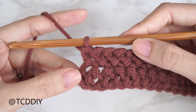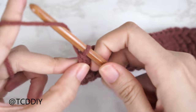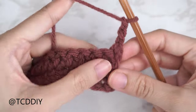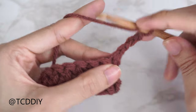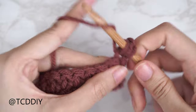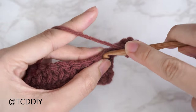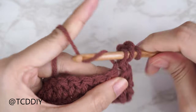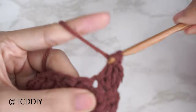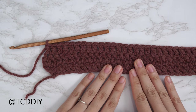We've finished up row two, our second herringbone stitch row. Now our third row in the three-row repeat is going to be a double crochet row. From here, chain three and flip your work. Yarn over, insert your hook into the last stitch from the previous row, yarn over pull through. With three loops on your hook, yarn over pull through two, yarn over pull through two. Continue putting one double crochet into every stitch.